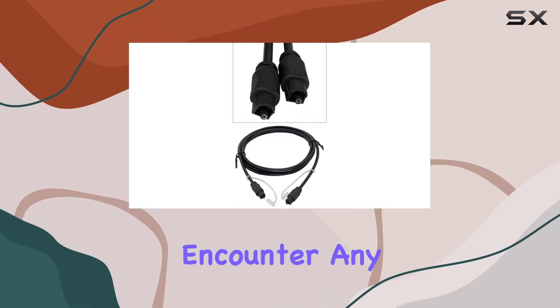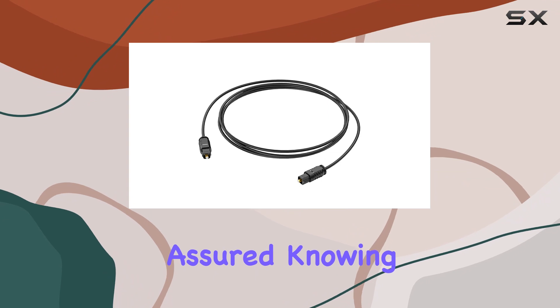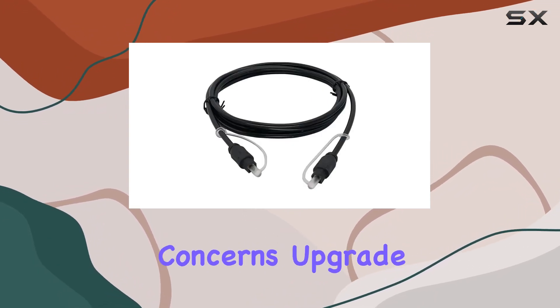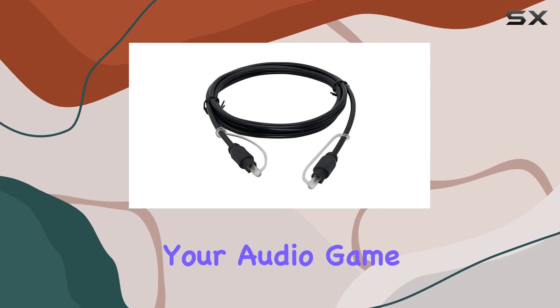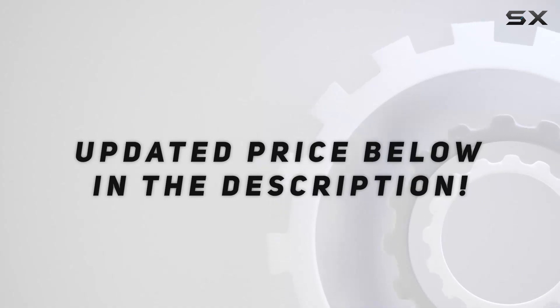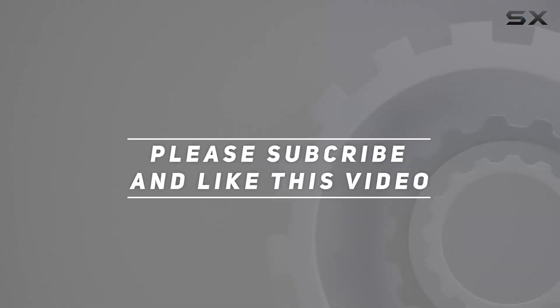And as always, if you encounter any issues, rest assured knowing that Liliban offers professional and responsible customer service to address your concerns. Upgrade your audio game with confidence. Check out the video description for the updated price, and thank you for watching this video.